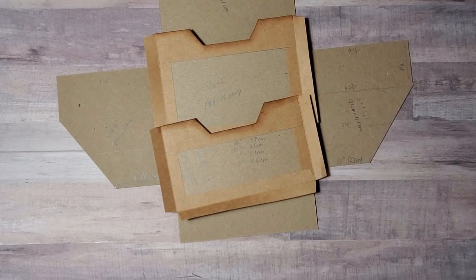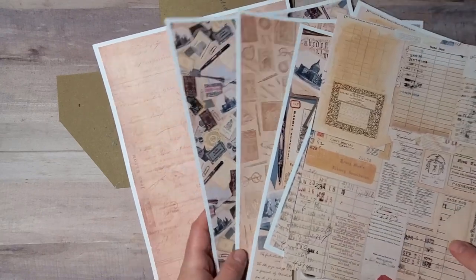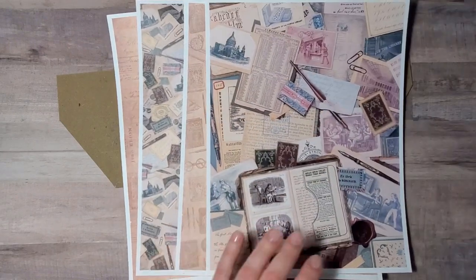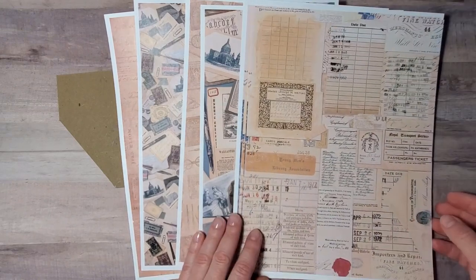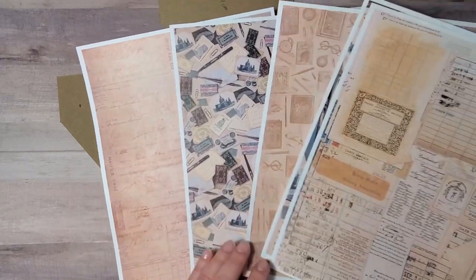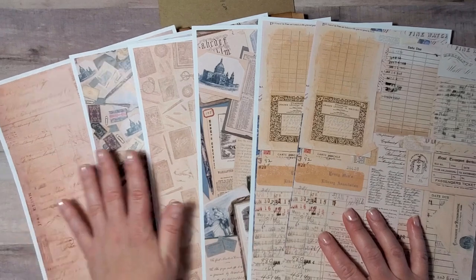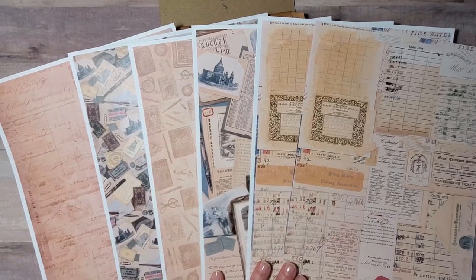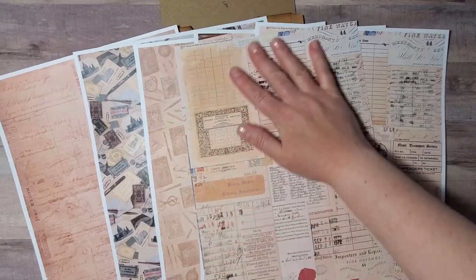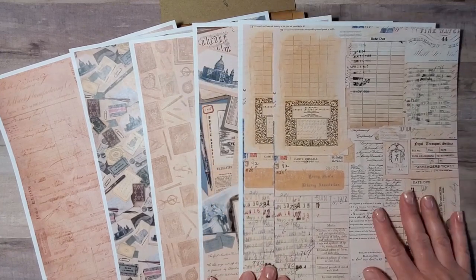Now would be a good moment to choose your designer papers for the project. I remind you that for my project I'm using wonderful papers from Victoria Designs — very beautiful pages with vintage images. The sheets I'm showing you here are the background sheets which are included in the pack. I printed them and I'm choosing the ones I would like to use right now. For my dividers I printed this sheet twice because I love it so much — that's exactly the kind of papers I really like to use in my journals.